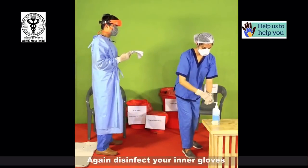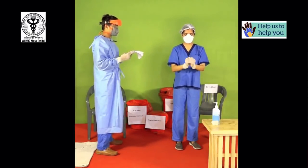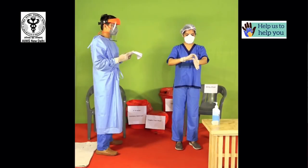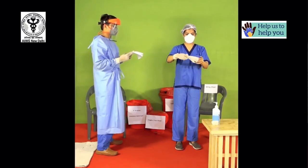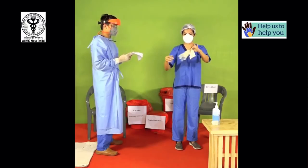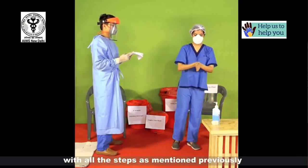Again disinfect your inner gloves. Carefully remove the inner pair of gloves as previously discussed. Now perform hand hygiene with all the steps as mentioned previously.